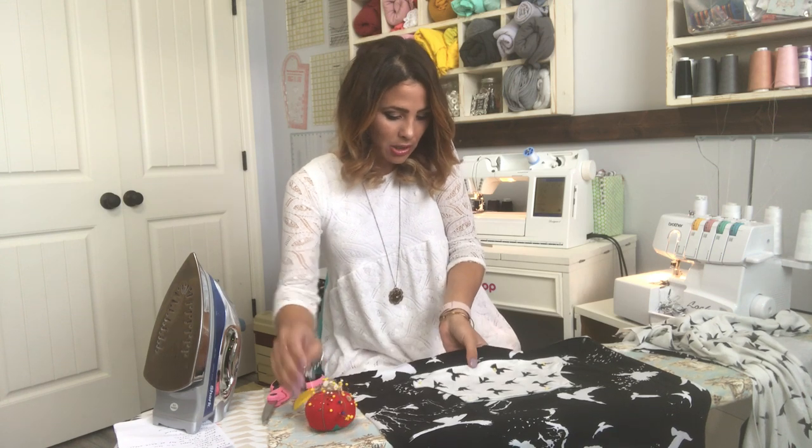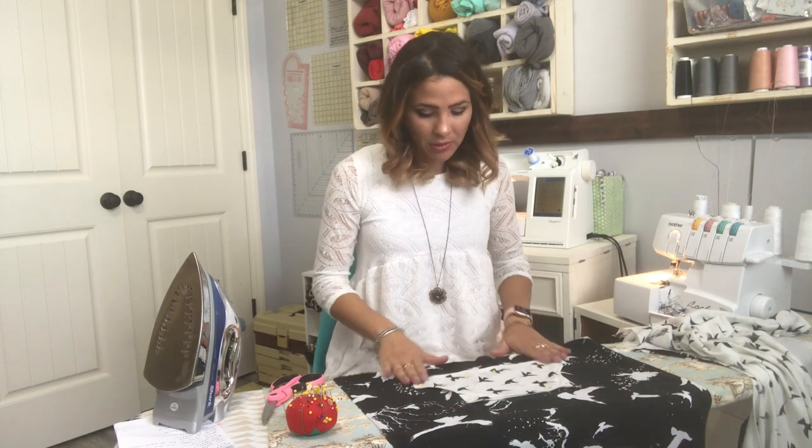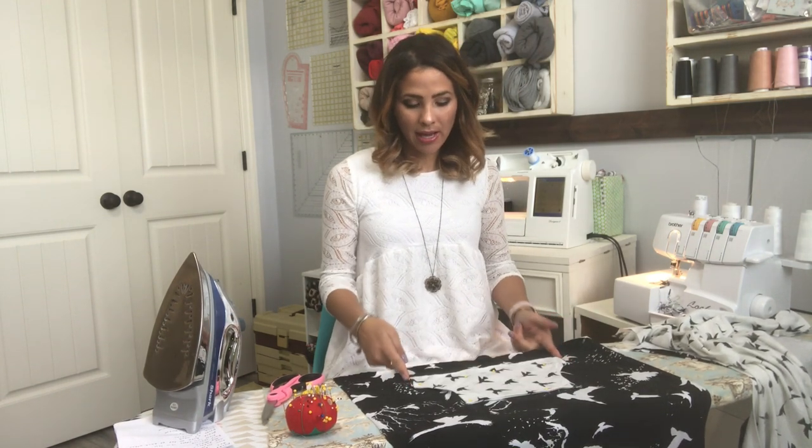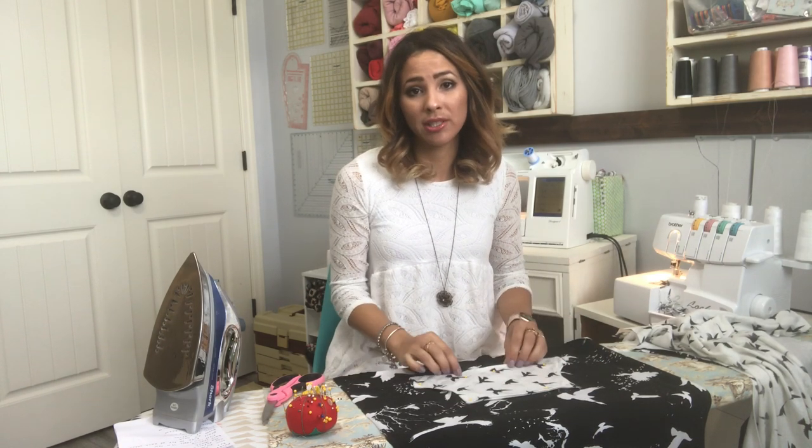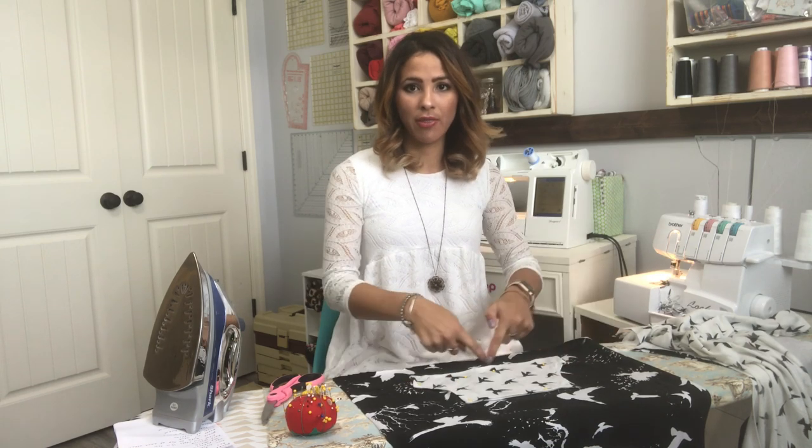Remember where we already top stitched on those curved edges — do not top stitch over that part again, because that's where your hands are going to go in. If you top stitch there it will just be a for-looks pocket. I'm going to top stitch at the top, sides, and bottom — the flat edges, not the curved. You can do a straight stitch on your sewing machine, a twin needle, or a cover stitch. Because this isn't going to stretch much, a straight stitch will be just fine, or a zigzag for a different look.